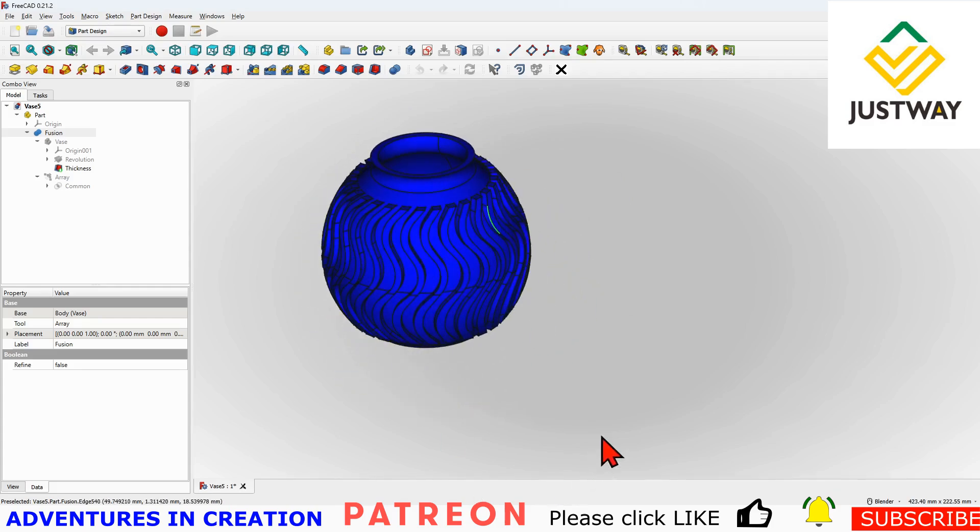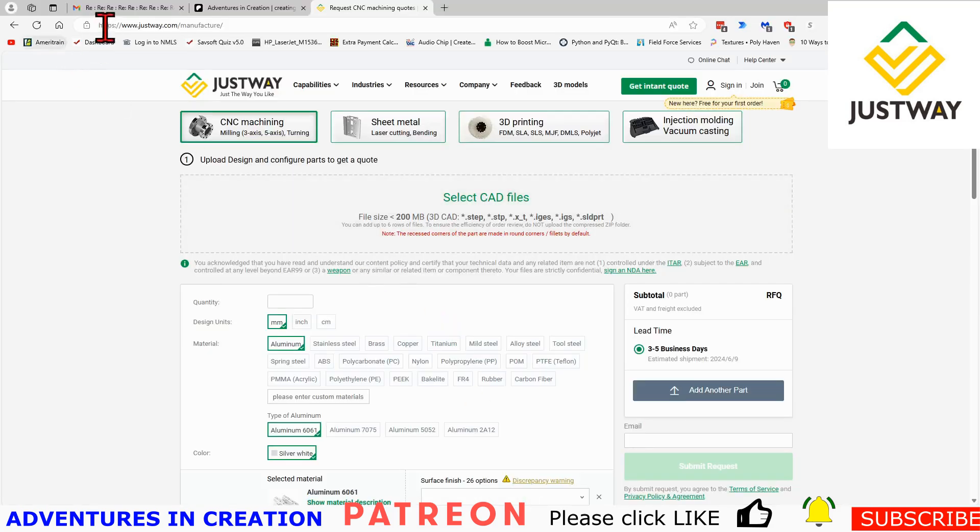Pretty interesting stuff. So what I did is I went to a site called Justway — you go to Justway.com — and you will find a way to manufacture parts. Here's what I did: I went on this site and I loaded my CAD file into it.